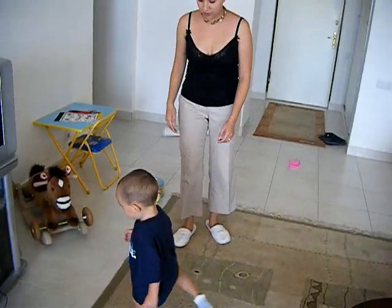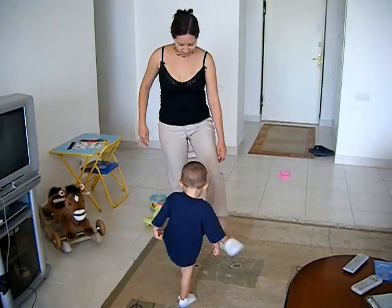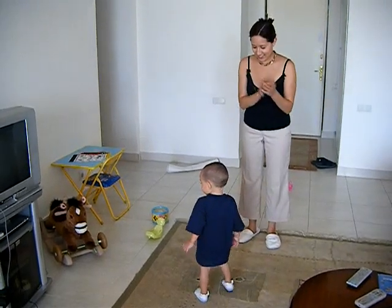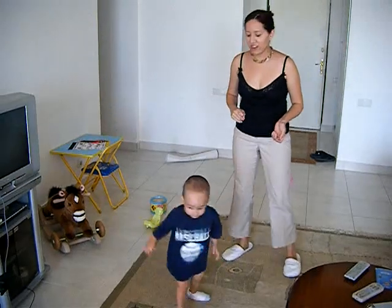Now your left foot. Put your left foot in and you put your left foot out. Put your left foot in and you shake it all about. You do the hokey pokey and you turn yourself around. Good. There you turn yourself around.